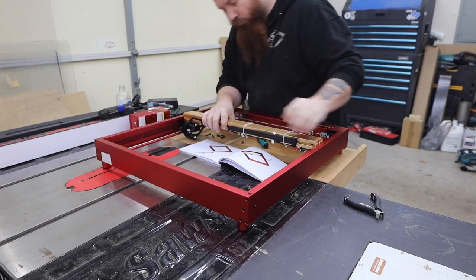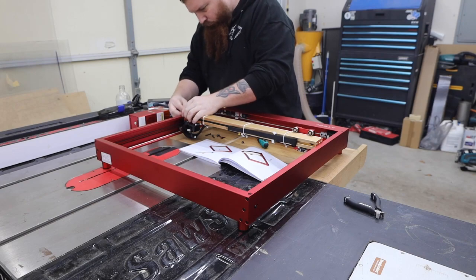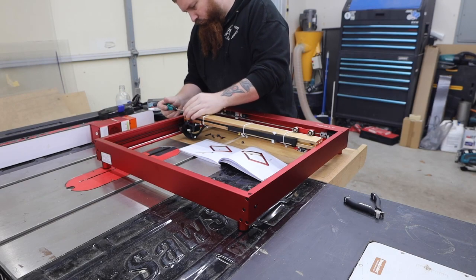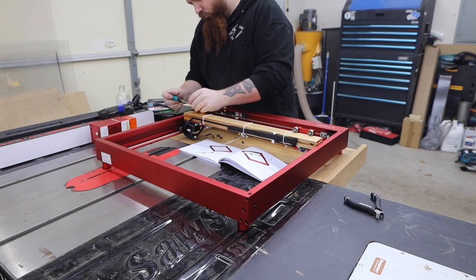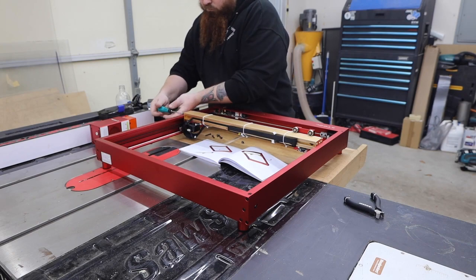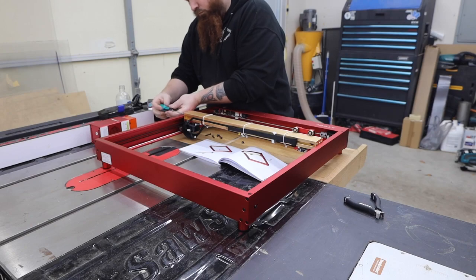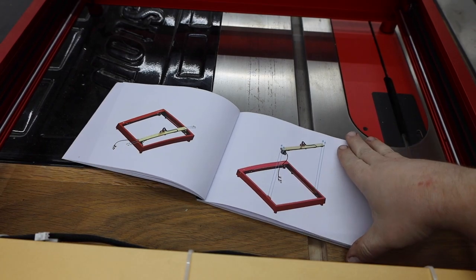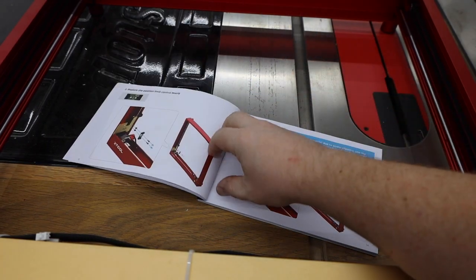At this time Xtool only sells this as an upgrade to a pro machine, so you need one of those to start. First thing we need to do is swap some parts over. On top of the laser module, Xtool also sends you a new gantry, some sensors, and some other small parts. As always, they provide really nice full-color instructions that are easy to follow.